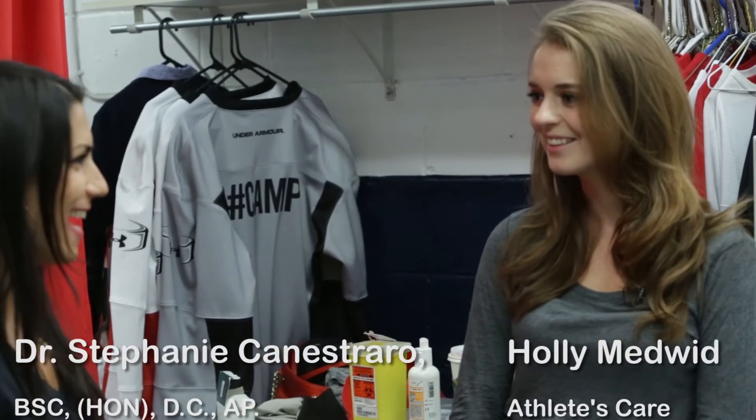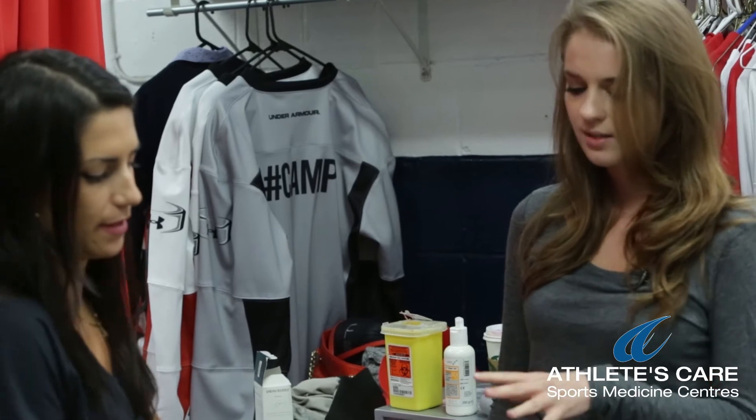I'm here with Athlete's Care Chiropractor Stephanie Carastrero. Hi Stephanie. Hi. I see you're using the facial abrasion technique on Colin here. FAT tool for sure. What is this exactly?